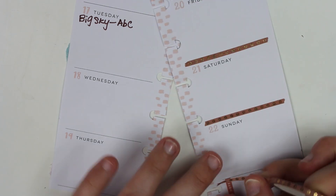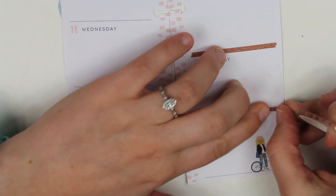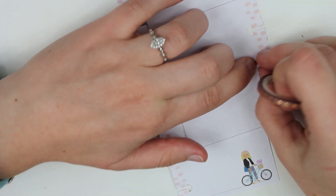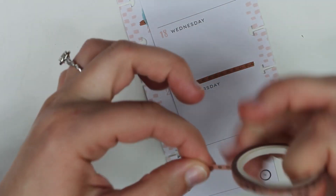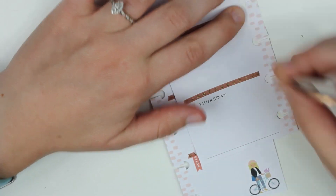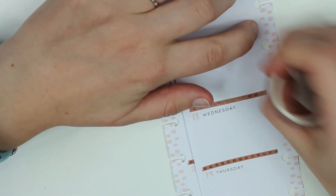I know I have somewhere my scraper — it was like a scraper, but I use it for cutting the washi because it makes it really nice. But that's okay. We'll just do a little ripping and add our last one.